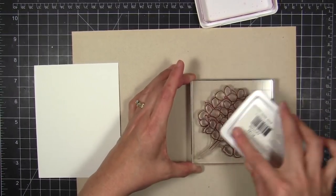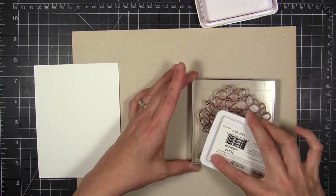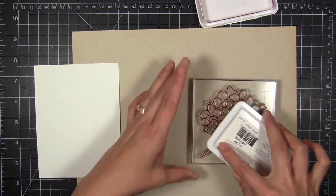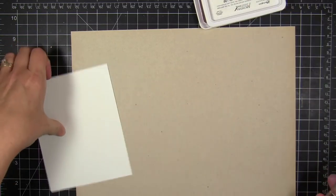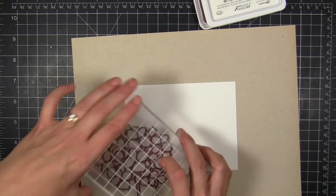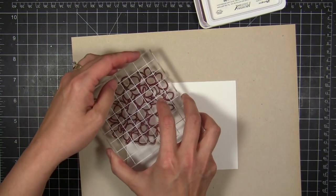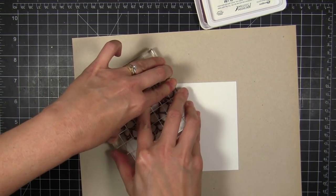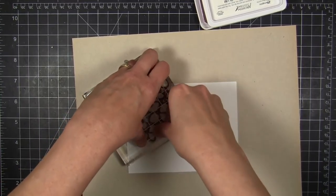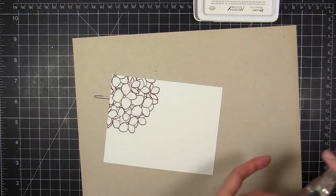I'm going to ink up first with some archival ink by Ranger. This color happens to be plum, because I thought this color would really help me pull off the look I was going for instead of black or some other color. I'm kind of rotating and spinning my stamp around as I decide where to stamp them. I'm going to go with a horizontal layout this time.